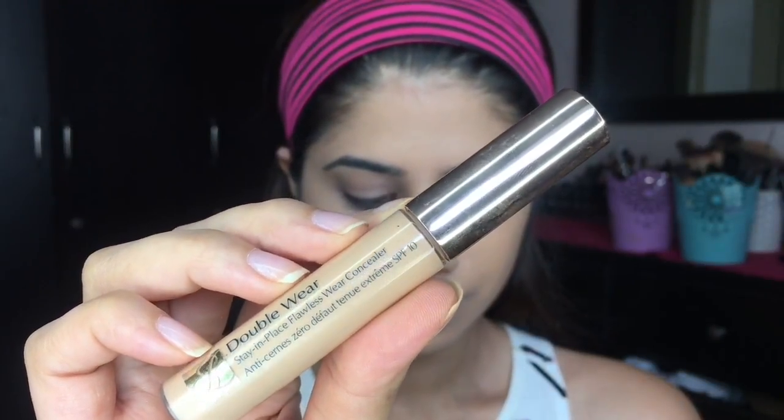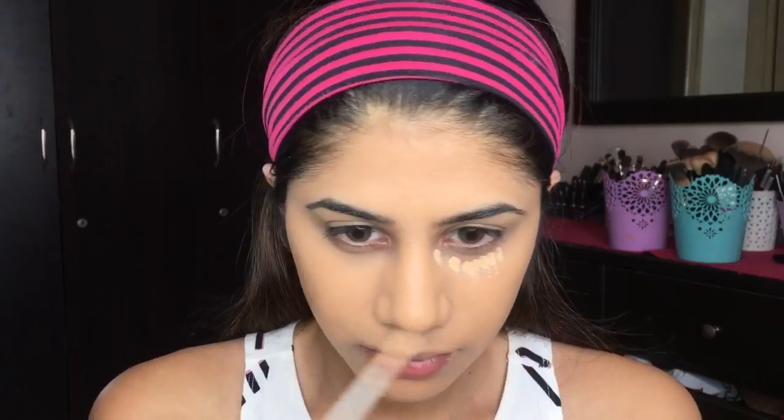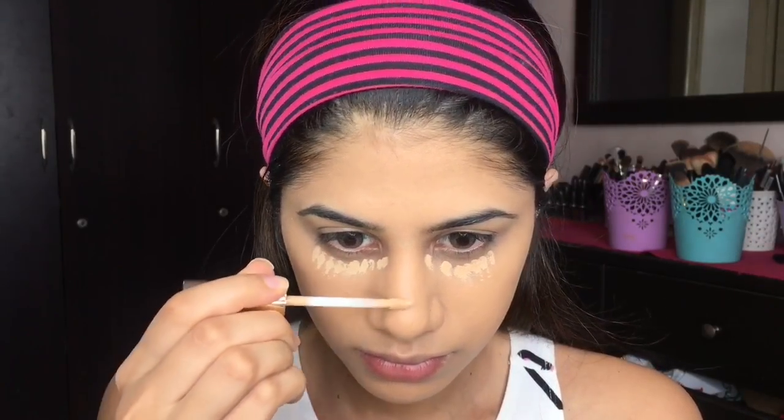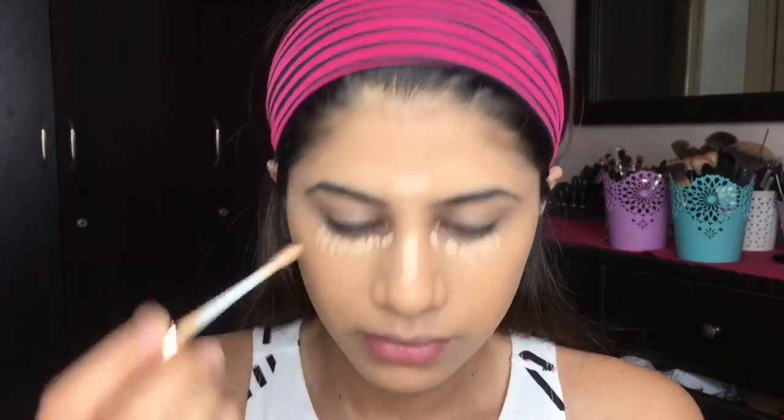Moving on to concealer, I'm taking the Estée Lauder Double Wear Concealer — I think in Light or Pale. I'll leave all the info down below. I'm just using this to brighten up my face a little bit.